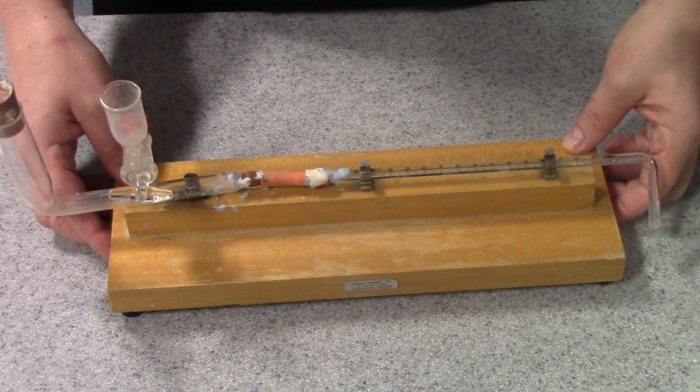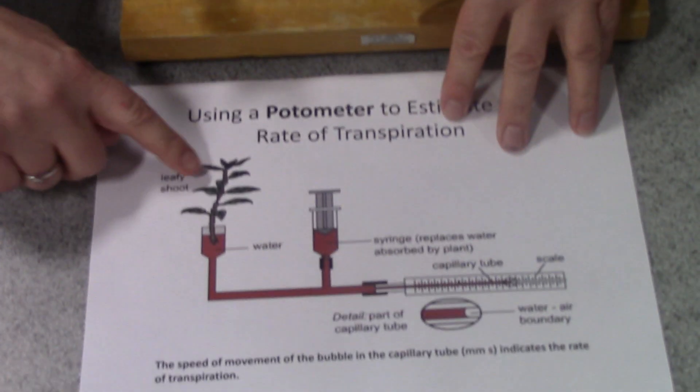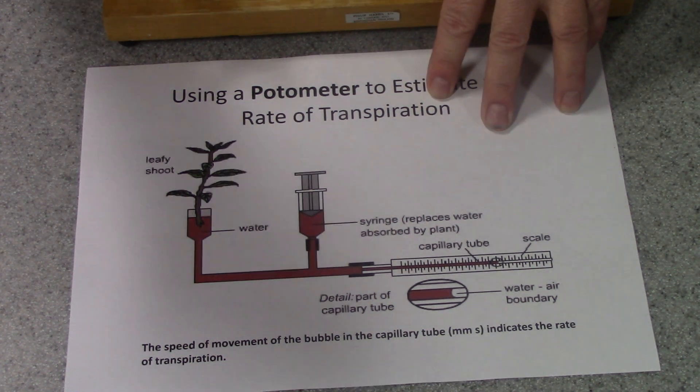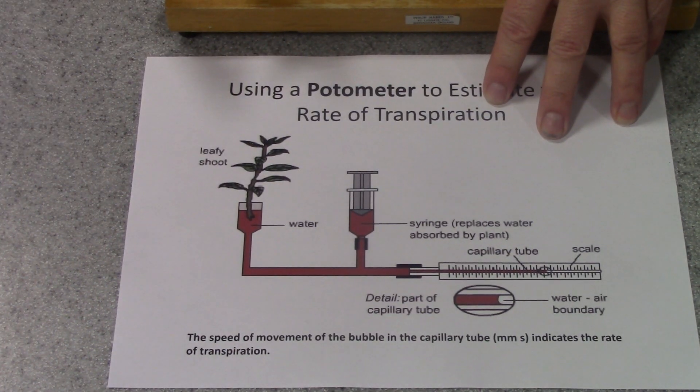A potometer is quite a simple piece of apparatus but rather tricky to set up and rather tricky to get working properly. In its simplest form, it's actually a glass tube. Here is a capillary tube with a scale on it. At one end, we insert a leafy cutting from a plant.